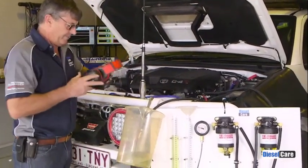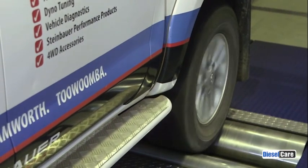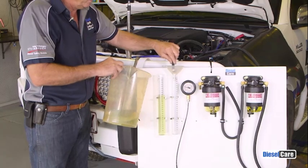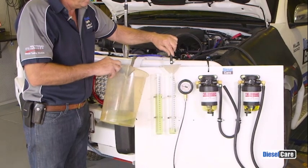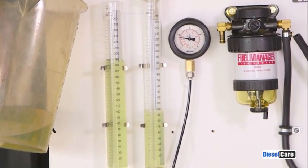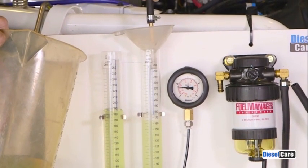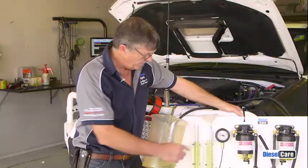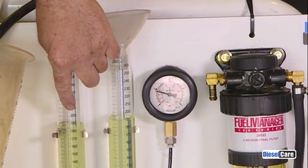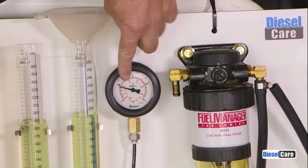Okay Niles. You can see there that our return fuel — the excess fuel the pump is not using that normally goes back to the tank — is unchanged with that extra two micron filter in the system. You may not have been able to notice but the vacuum on the gauge was also slightly more, but certainly well within a really safe specification.